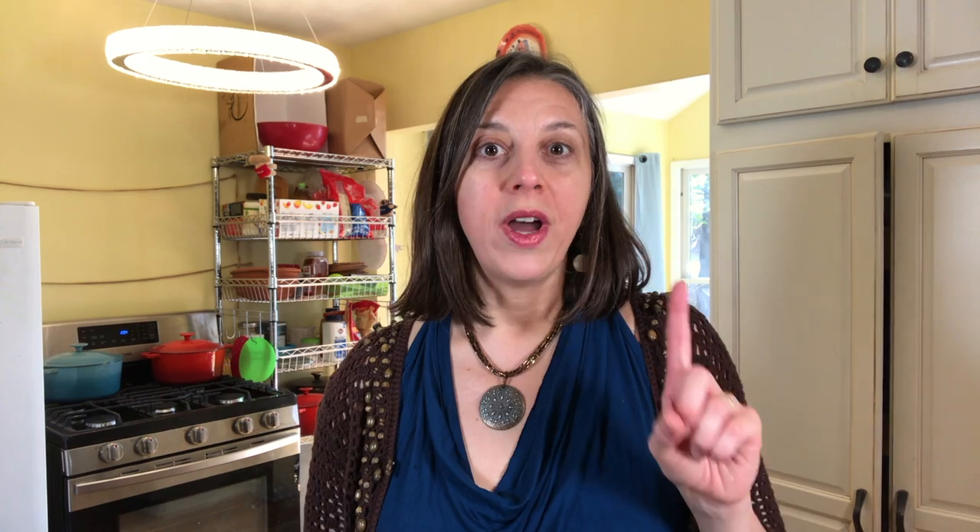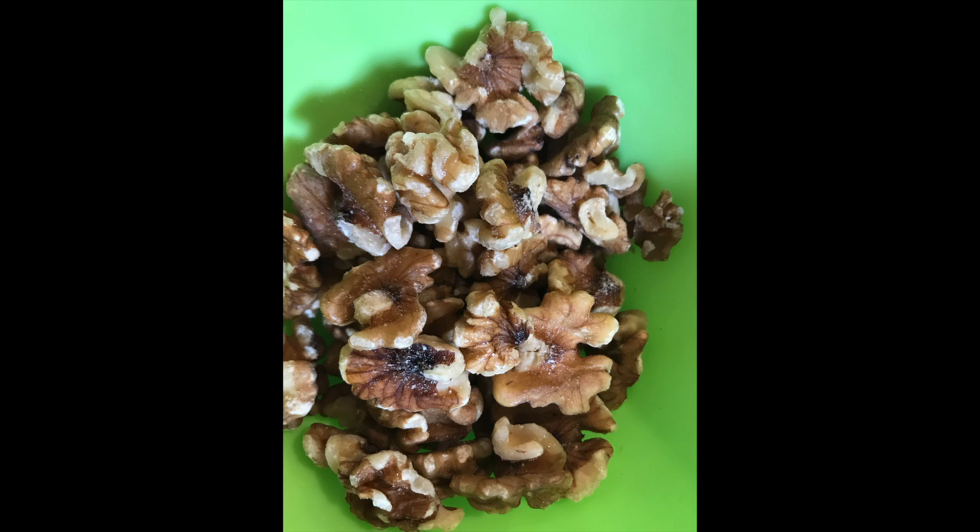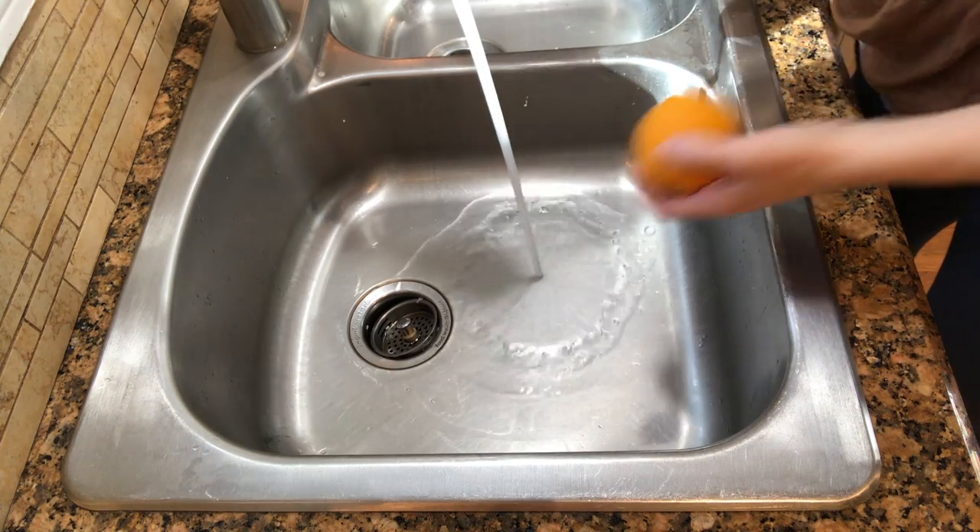This recipe has only four ingredients and you don't have to cook it. I have a 12 ounce bag of cranberries, one fresh orange — peel and all, you don't even have to peel it. A half a cup of maple syrup — you can also use honey or sugar — and one and a quarter cup of walnuts; you can also use pecans. Let's begin by washing the orange.